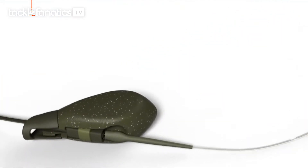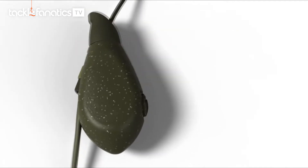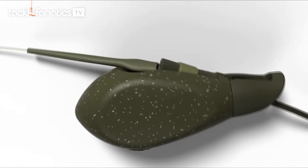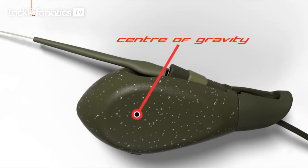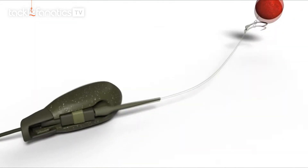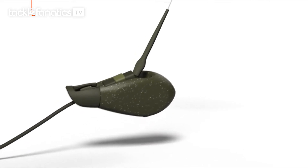A tangle-free hook is no good if it doesn't hook them. The dynamic lead system is designed to maximise your chance of hooking the wariest carp. The hook link is centred directly over the lead's centre of gravity. This positioning ensures that when your fish picks up the hook bait, they also pick up the full weight of the lead, increasing the hooking ability of any rig.